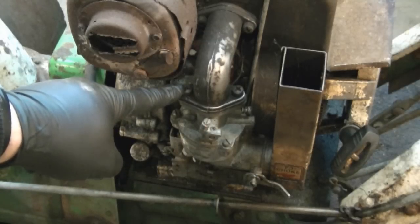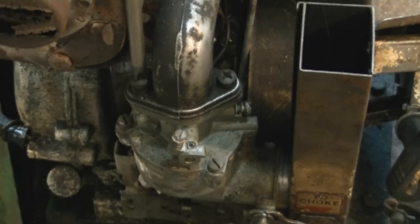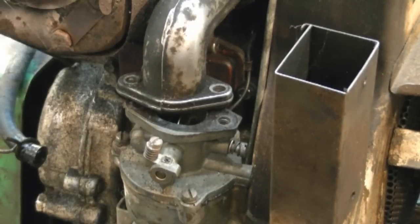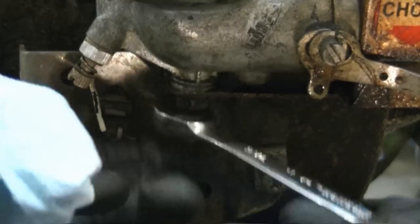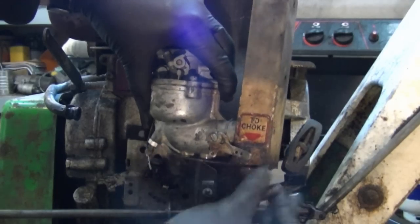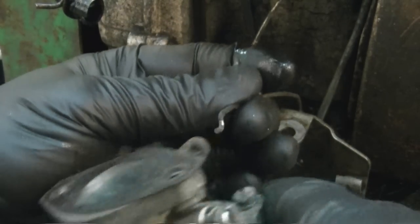Now with a large Phillips screwdriver I'm going to remove both screws over here. I also need to remove the seven-sixteenths bolt underneath the carb right here. All that's holding the carb on now is the linkage over here, so just slide the carb on its side and it's going to come out. Now I've got the carburetor out and it's ready to be taken apart to see what's going on in there.